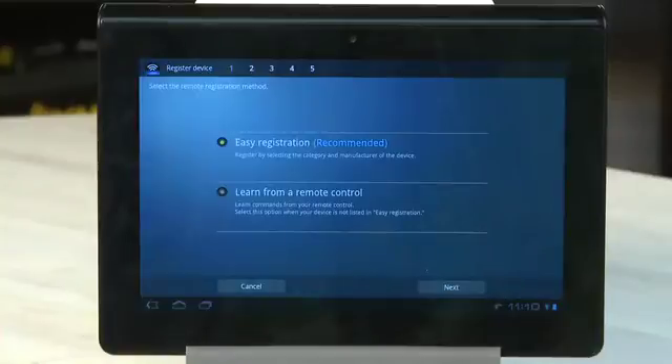Everyone has more than one device in their home theater setup, so you'll probably want to add another device. To do that, tap the Register Device button from the main screen, which is marked with a plus sign. You can go through this process again using Easy Registration if you prefer, but if your device isn't included or you want to customize, you can use the other option.